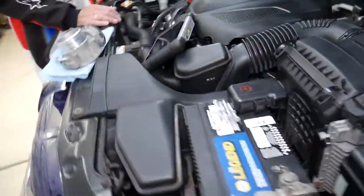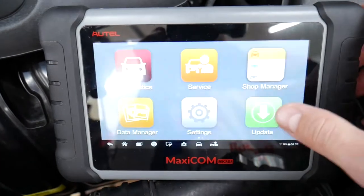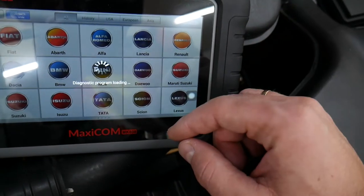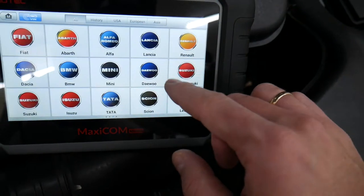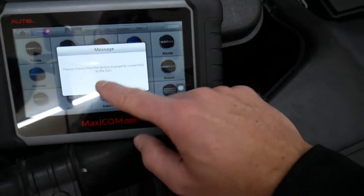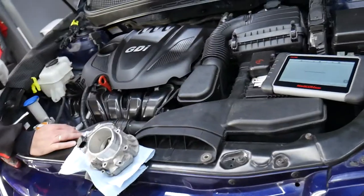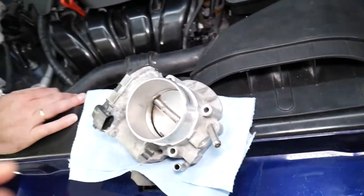Let me tell you about the diagnostic computer, since all of you constantly ask about it. This computer works on practically almost any car you can think of — it's amazing, and they constantly release new updates. You can see how many vehicles it supports; Hyundai is right here. You can access every computer in your Hyundai Sonata, read the fault codes from every system, and see live data.